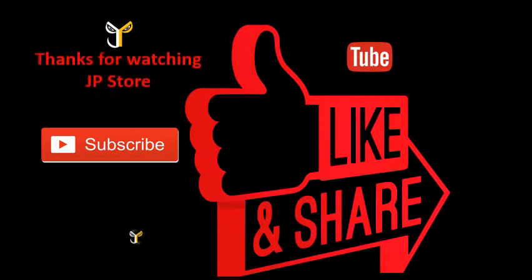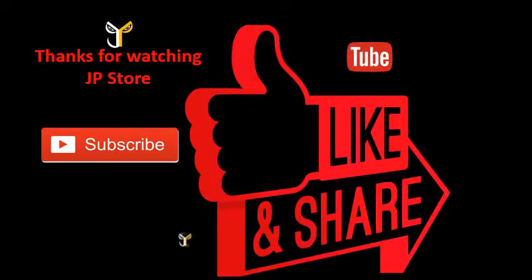Thanks for watching JP Store. Please do subscribe, like, and share this video. Subscribe to our JP Store channel.